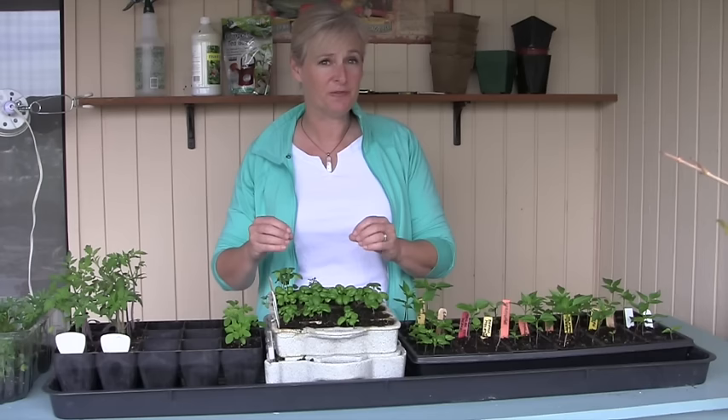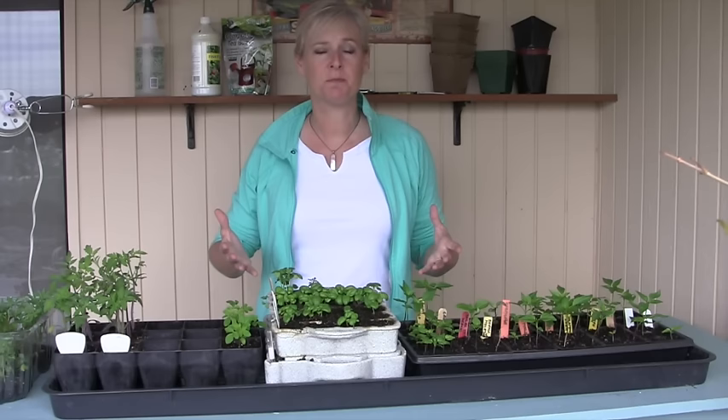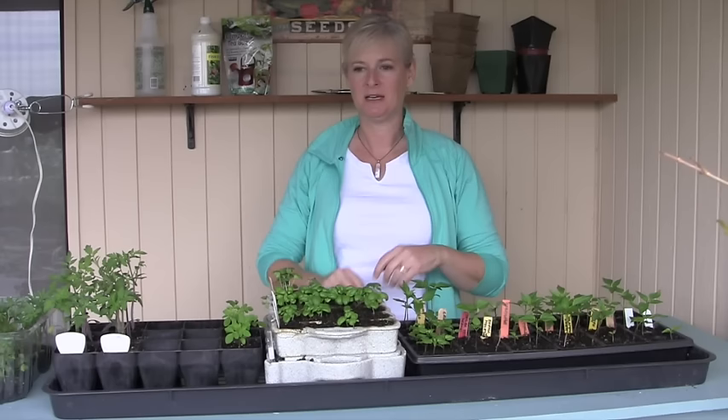You can use normal fluorescent tubes or compact fluorescent bulbs. You would either use full spectrum bulbs, because they include both blue and red light, or one warm white and one cool white bulb together — that gives you a nice combination that's going to be good for your plants. A quick and easy option is one of those shop lights you'd put in your workshop: hang it up, usually four feet long with two long fluorescent bulbs in it. Just use one of those — hang it from the ceiling or rest it on sawhorses. Nice inexpensive way to do it.